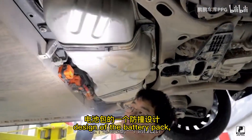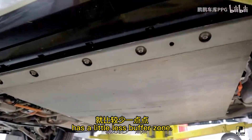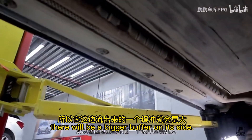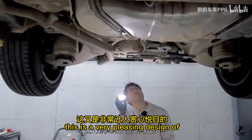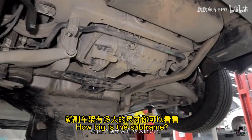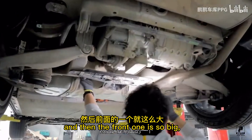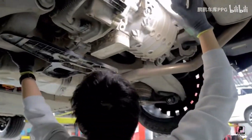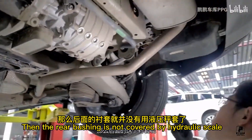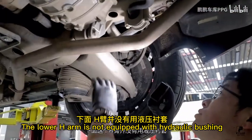We can see the anti-collision design of the battery pack. The driver's side has a little less buffer zone, while the side impact zone has a bigger buffer. Looking at the back, there is a very solid rear subframe design. The rear subframe is smaller than the front, but the profiles are very strong and it also uses a welding process. The rear bushing is covered with hydraulic steel.